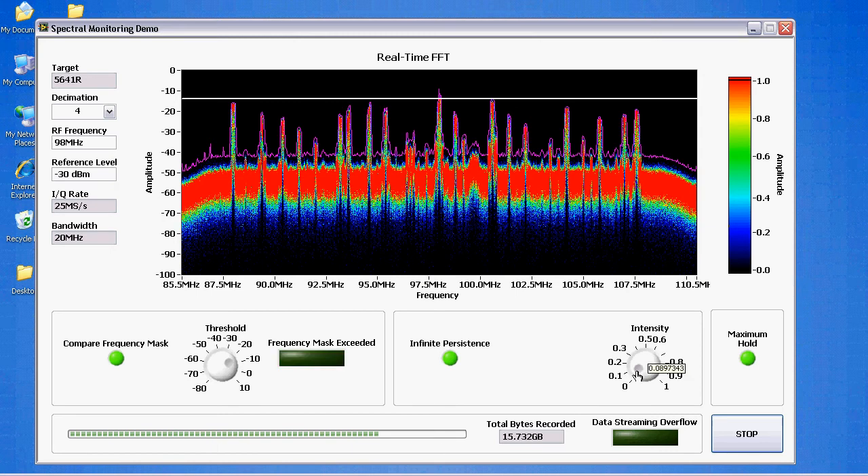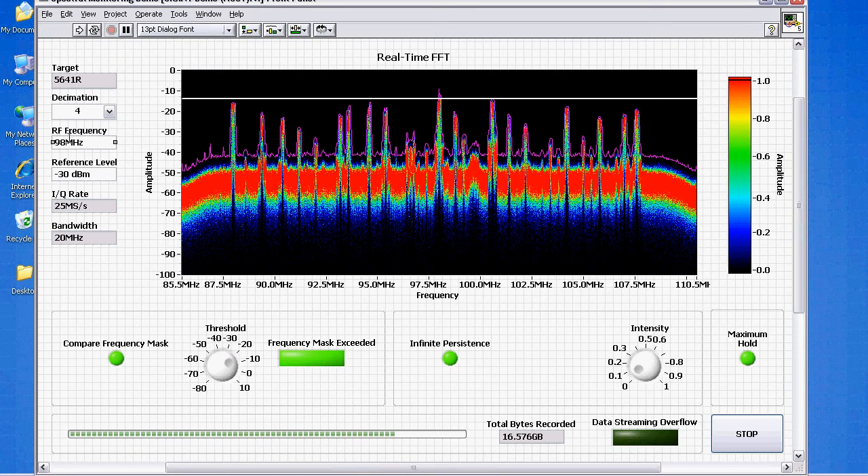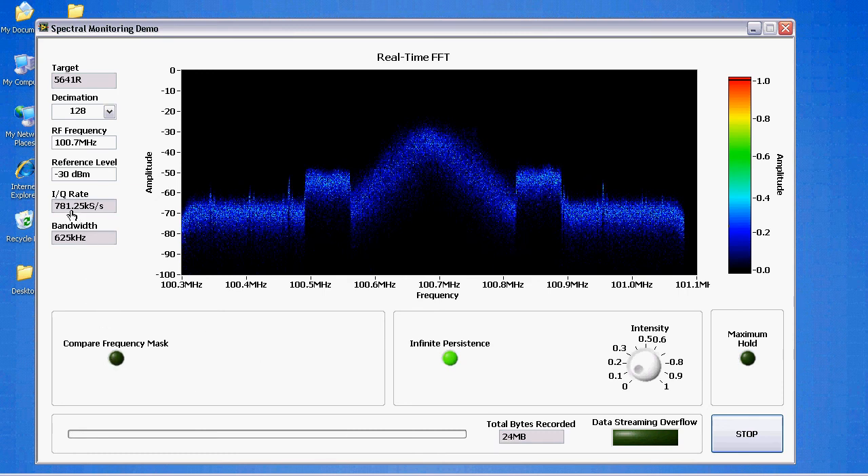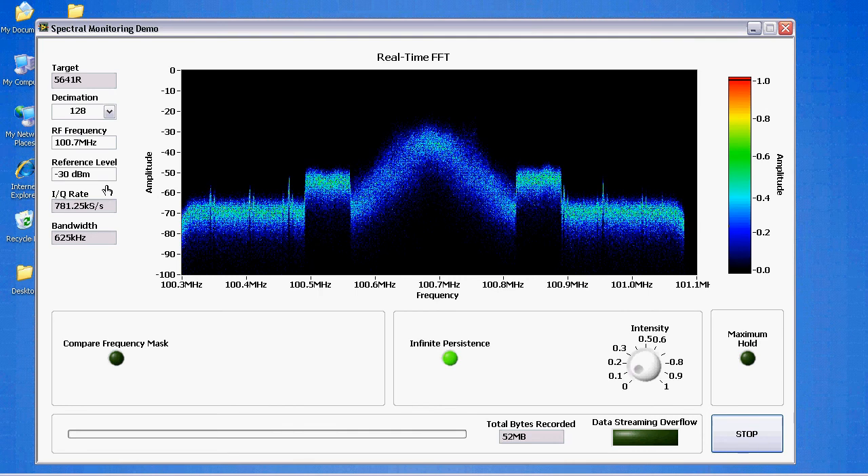So here we've got our entire RF spectrum. If we wanted to zoom in on one of these channels, we can also do that — I'll stop so we can reconfigure our acquisition. One channel we receive very well here in Austin, Texas, is 100.7 MHz. The analog to digital converter on the 5641R is always running at 100 mega samples per second. The decimation factor determines how much IF bandwidth we actually receive. If we set the decimation to 128 and run that, our IQ rate is 100 mega samples per second divided by 128, or 781.25 kilo samples per second, resulting in a bandwidth of about 625 kilohertz — enough to see one FM channel.